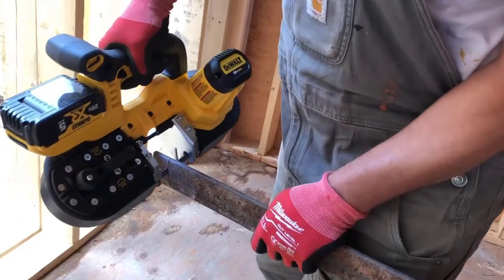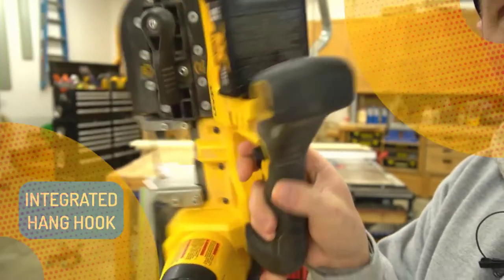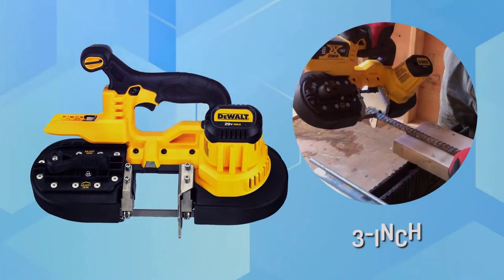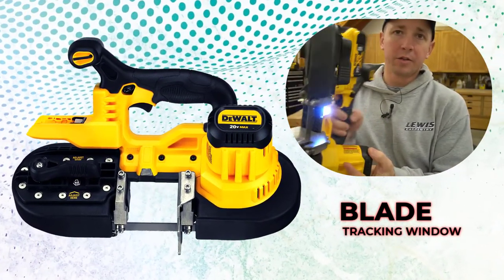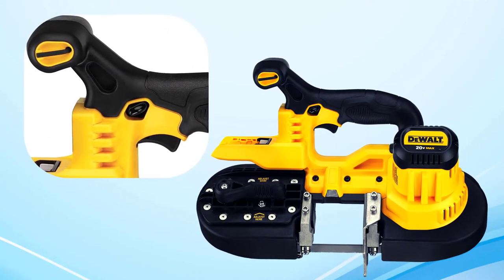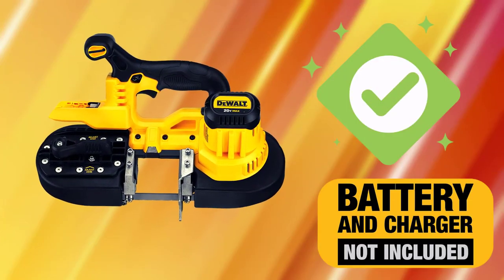There is an adjustable material step which provides repetitive cuts, and an integrated hang hook allows users to hang the saw without damaging the front handle or base. The DCS-371B has a 2.5 inch round cut capacity. This unit offers a blade tracking window and an LED work light to increase productivity in low light conditions. It also features a centered handle position for superior balance and ergonomics. Note: this is a bare tool unit — battery and charger sold separately.